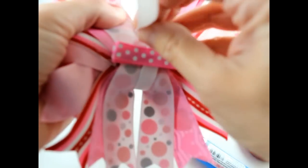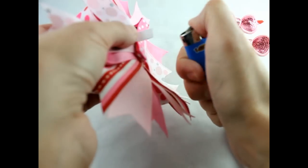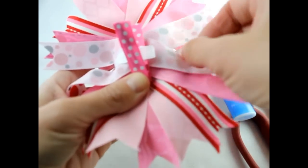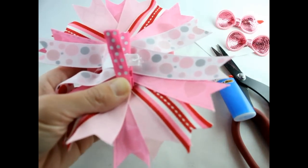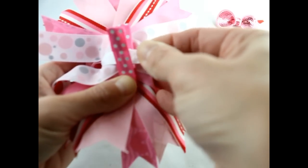Pull the rest of the ribbon down here. We're going to cut this right here, go ahead and seal that edge, and then pinch it open, put your glue down, and bring your ribbon up and around.